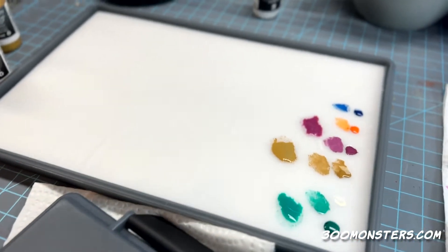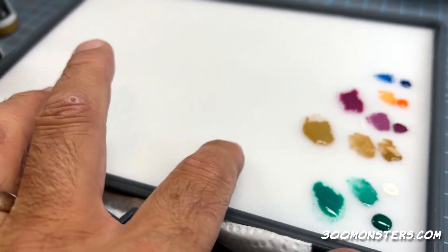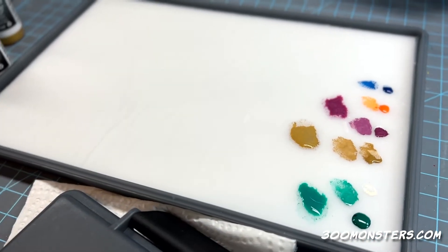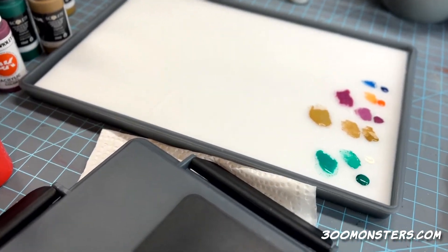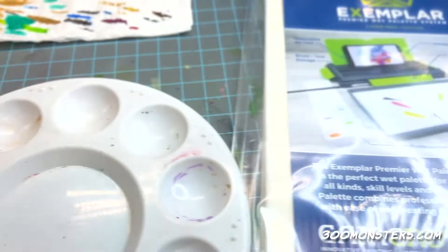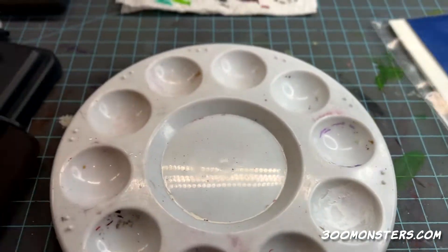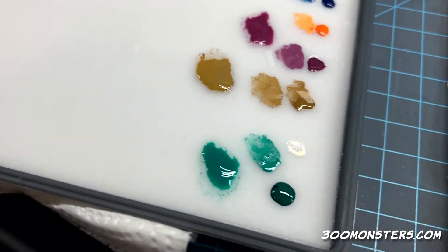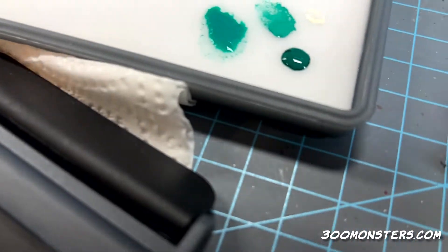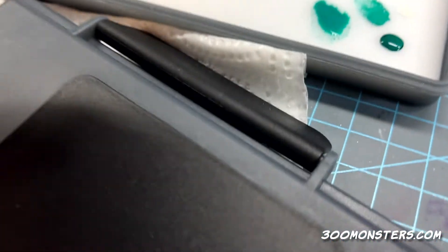I'm telling you, the paper is just the best. I've got the Red Grass Games one and a couple others, but this paper that it comes with — and the sponge — the sponge and paper fit so nicely. There's room to put water in the edge but not too much, no big huge gap. The way it handles the paint is just great.